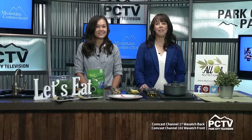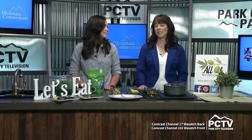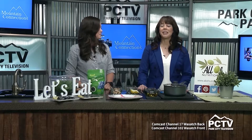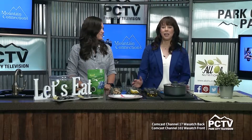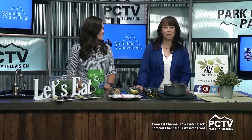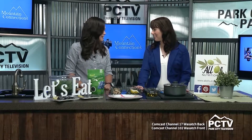Welcome back to Mountain Connections. If you are having the same old salad — we always have the same salad at our house — we're excited to mix it up with some fun summer salads. Here to tell us more and demonstrate a yummy recipe is one of our favorites, Marissa Cardwell. Thanks for being here. Thanks for having me on.